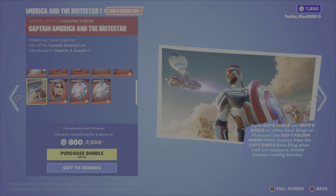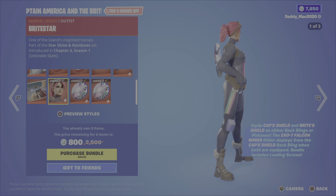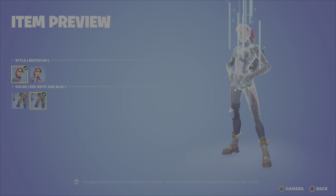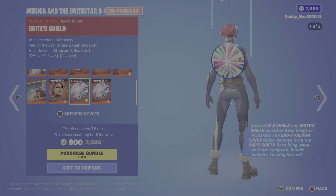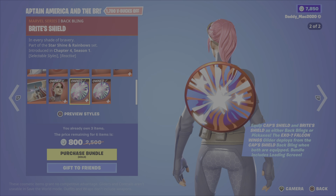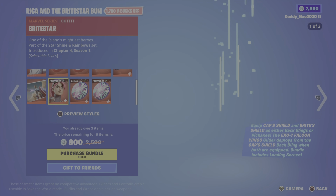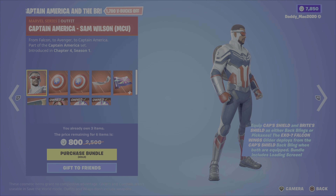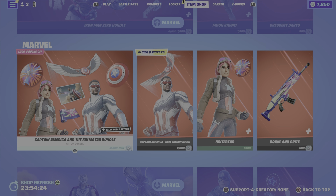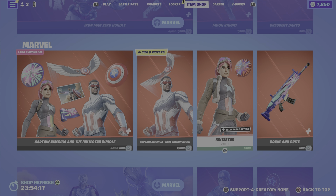Then we've got the Captain America and Bright Star loading screen. The Bright Star outfit I did purchase recently — I really like this one, the best version of the Bright Bomber or a variant of it. We've got the bright shield back bling with two different styles, and it's reactive. The bright shield pickaxe is the same deal — the back bling becomes a pickaxe when you use it. This is 800 V-Bucks for me since I own half the items, but it's probably around 1,500 to 2,000 V-Bucks otherwise.